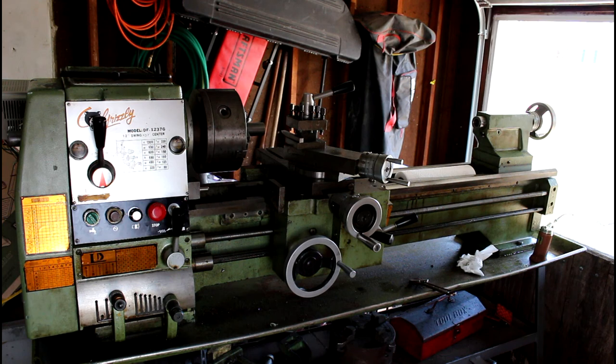This particular lathe was made about 1985, and I made some modifications to it because the previous owner had already modified it, so I had to re-modify it. It currently has a three-phase motor on it — it originally came with a single-phase 220. Since I didn't want to rewire it back to 220, I decided to go with a VFD, which is what I've got now.